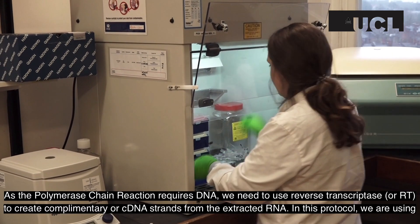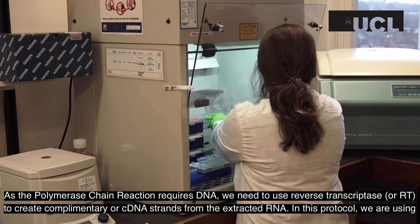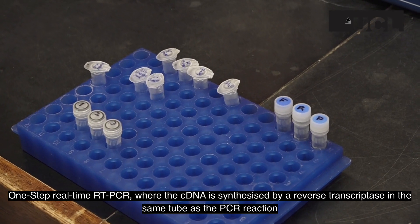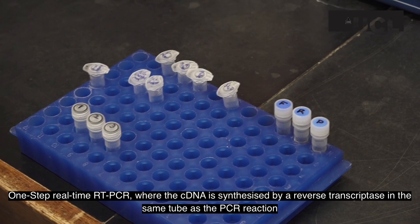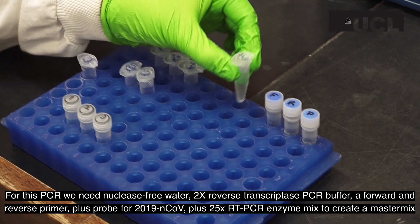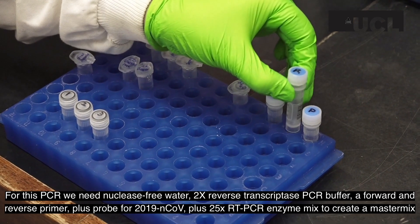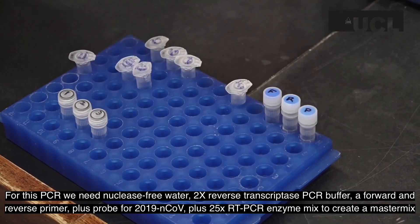As the polymerase chain reaction requires DNA, we need to use reverse transcriptase, or RT, to create complementary, or cDNA, strands from the extracted RNA. In this protocol, we are using one-step real-time RT-PCR where the cDNA is synthesized by a reverse transcriptase in the same tube as the PCR reaction. For this PCR, we need nuclease-free water, two times reverse transcriptase PCR buffer, a forward and reverse primer plus probe for 2019 nCoV, and a 25 times RT-PCR enzyme mix to create a master mix.